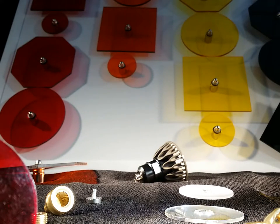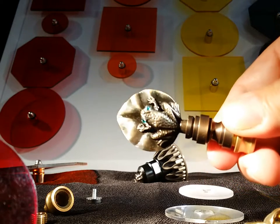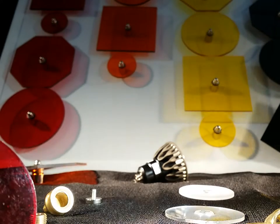People sometimes spend a fortune on finials, and sometimes they just buy a piece of plastic that acts as a nut.